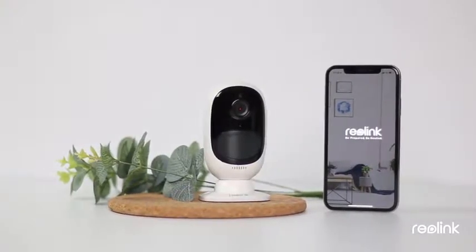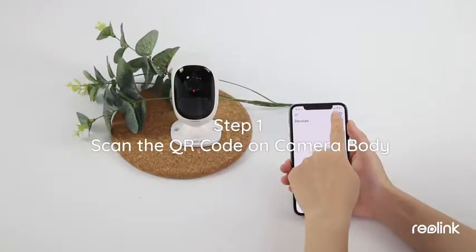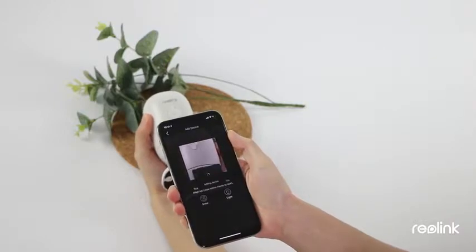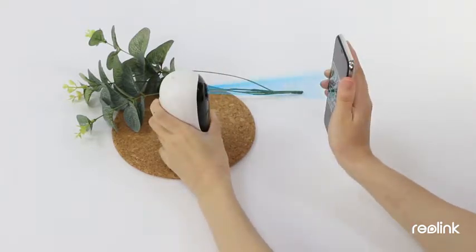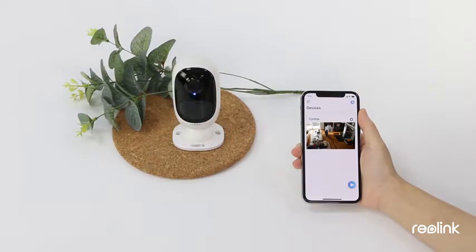Setup is an absolute no-brainer. Follow these three steps to set up the camera: Click the Add New Device button on the Reolink app. Scan the QR code with your phone. Input your Wi-Fi password. Use the camera to scan the QR code generated on the Reolink app. Connection to the router succeeded. Welcome to Reolink.